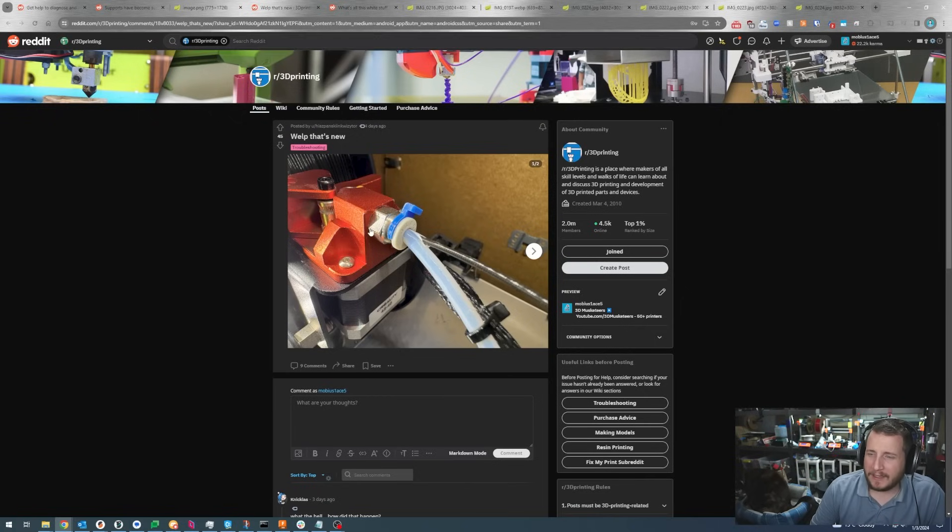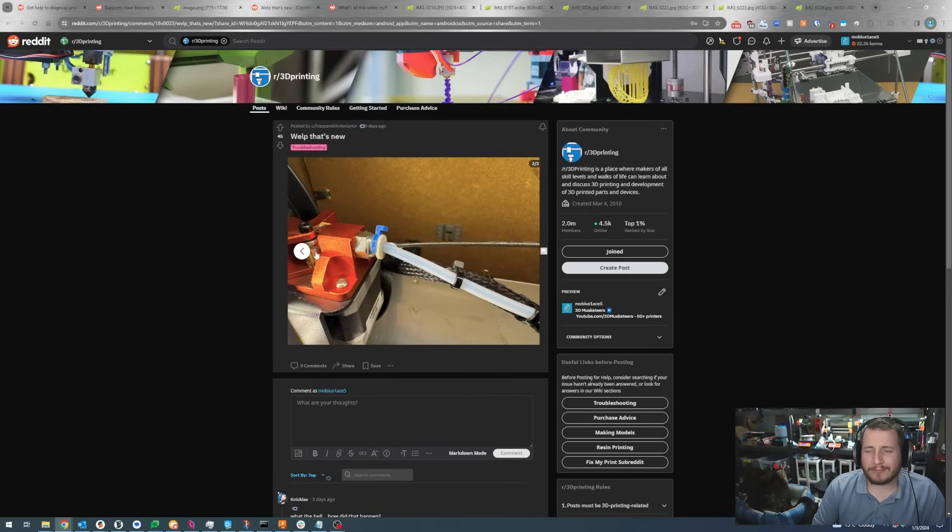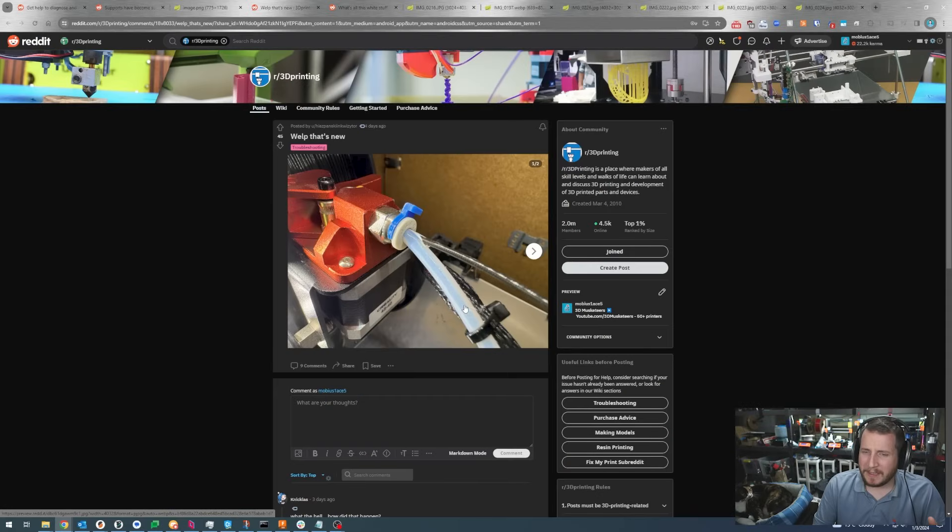We've got what looks like an Ender with one of those dual-gear red extruders, with filament broken right through the bowden tube. On machines where the bowden tube is part of the hot end — an Ender-style printer without an all-metal hot end — the bowden tube is a wear item and needs to be replaced at regular intervals. It looks like there's still some filament in the bowden tube, so maybe it got jammed, the filament snapped, and it tore a hole through.